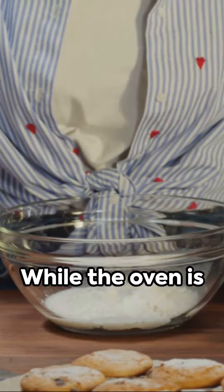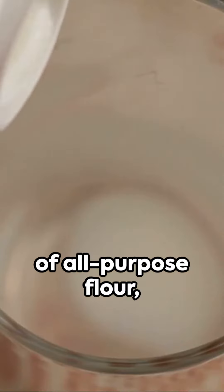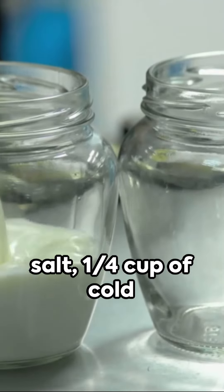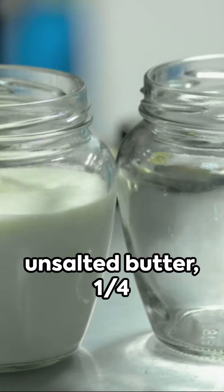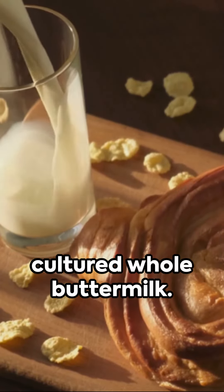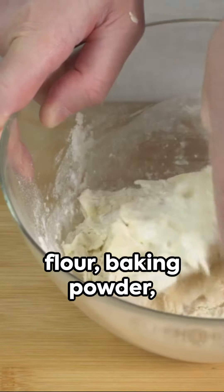While the oven is heating up, gather your ingredients. You'll need two cups of all-purpose flour, one tablespoon of Clabber Girl baking powder, one teaspoon of salt, one-quarter cup of cold unsalted butter, one-quarter cup of cold Crisco, and three-quarters cup of cultured whole buttermilk.